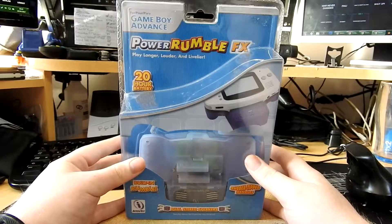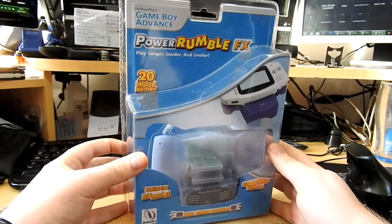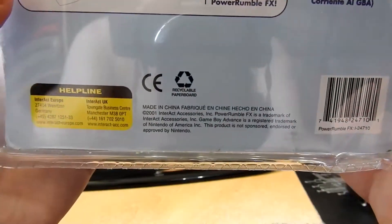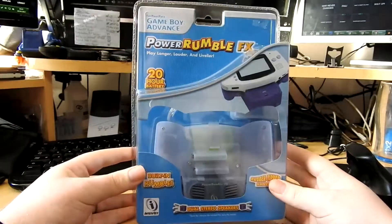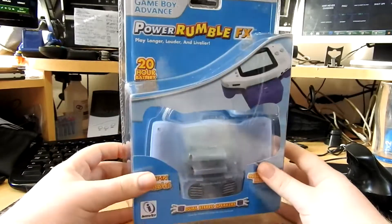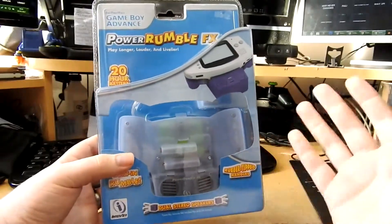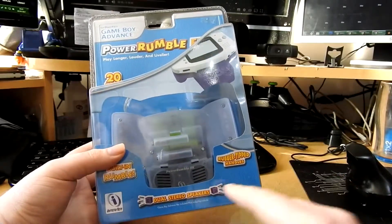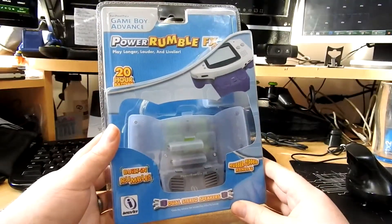Hey guys, today we're going to be looking at the Power Rumble FX - play longer, louder and livelier. This is for the Game Boy Advance and was created back in 2001, making it 16 years old - older than a lot of people on the internet. Apparently this adds a rumble feature to the Game Boy, supplies power so you can play longer, and has dual speakers. I'm very intrigued as to how this works out.